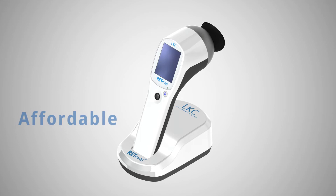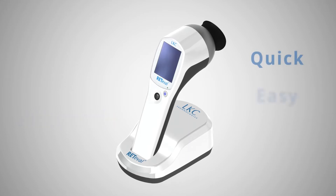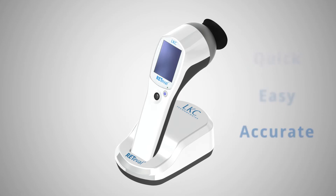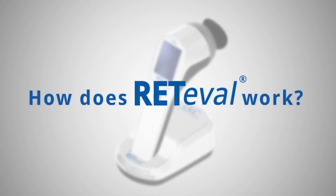This affordable handheld device provides quick, easy, and accurate assessments of the presence of sight-threatening diabetic retinopathy. So, how does Redaval work? Here is a brief demonstration.